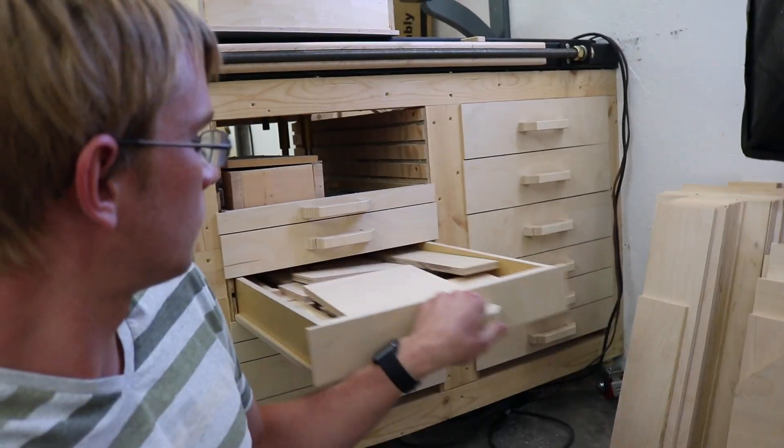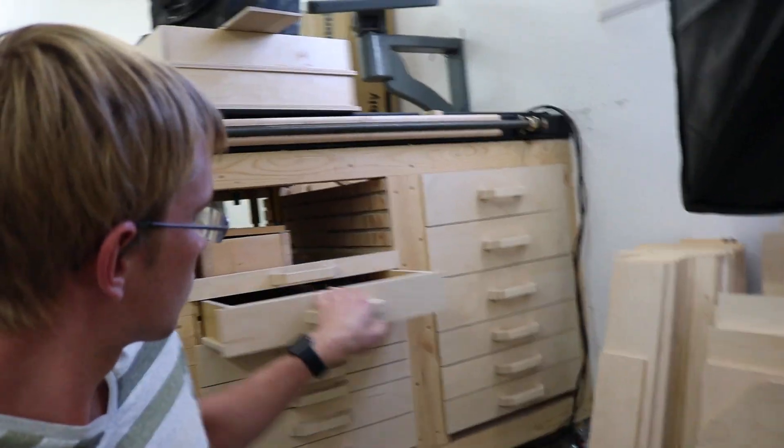So a while ago I made these drawers, which worked out really well. They open and close smoothly, and they cost almost nothing, and they were super easy to make. So I thought, why not expand on that and make a whole bunch more of these for my tools. So that's what I did.